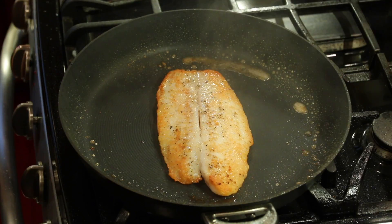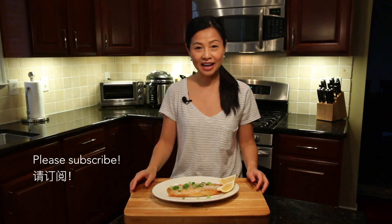Okay, fish filet is done! Hope you guys enjoyed this very simple and delicious pan-fried fish filet. Please subscribe to my channel if you haven't yet.